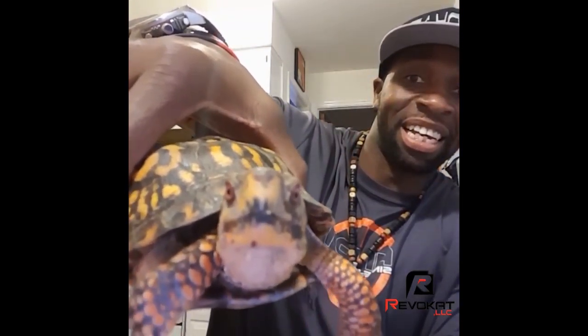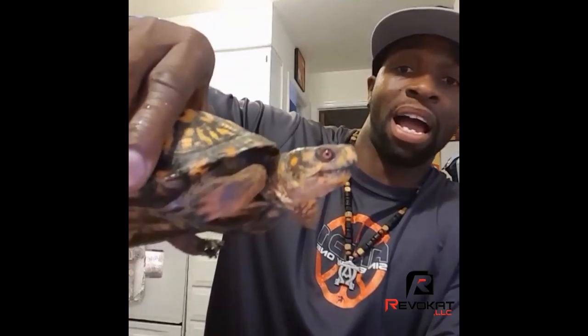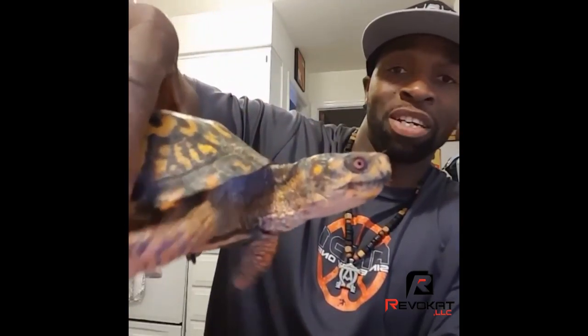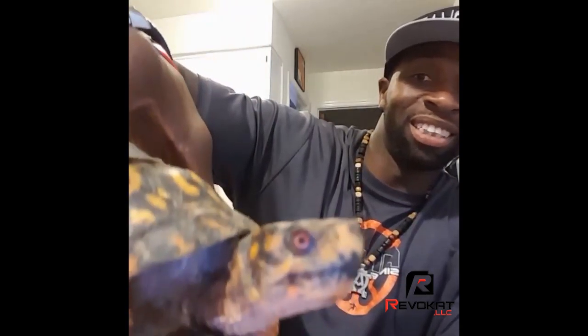You see that? It's a damn box turtle. Stop acting up. So I got my little box turtle here. Say hi to the camera. Look at this neck. Say hi to everybody. Am I going to keep it? No. I'm not going to keep it because it was free — it was outside. I just wanted to bring it inside so y'all could see certain things about the turtle.